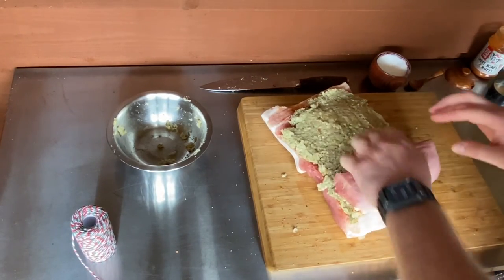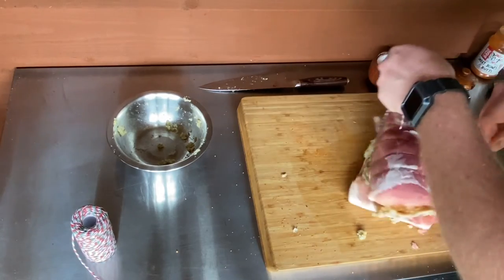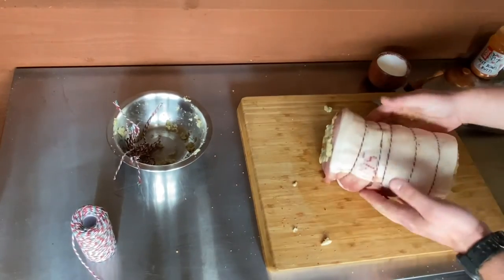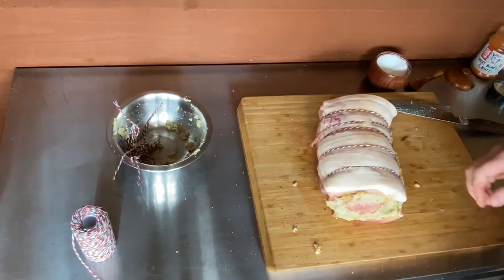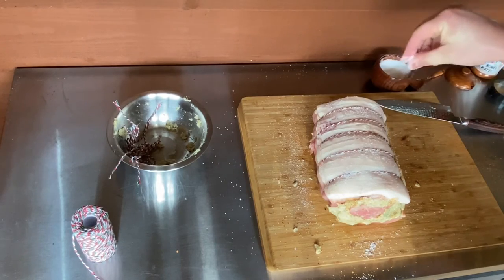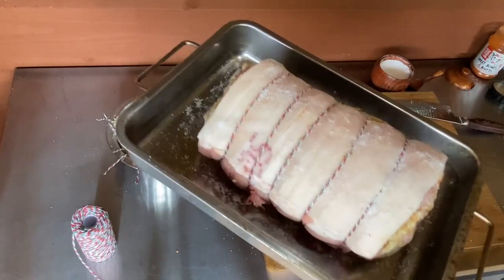Then we're going to basically roll it back up. That's all nicely stuffed. All we're going to do is generously sprinkle salt all over the outside — all looking lovely. We're going to put it in a roasting tin so it can keep any fat drippings and we can use it for a gravy later on.